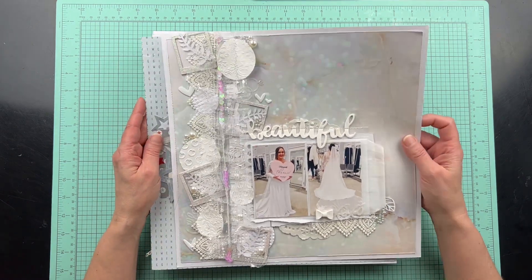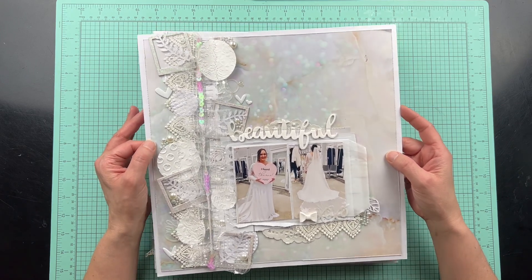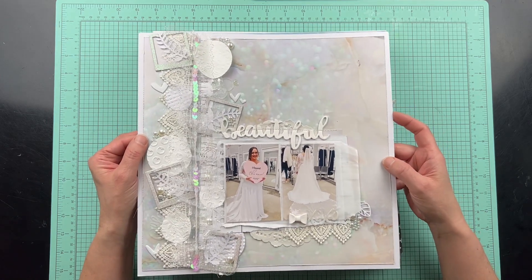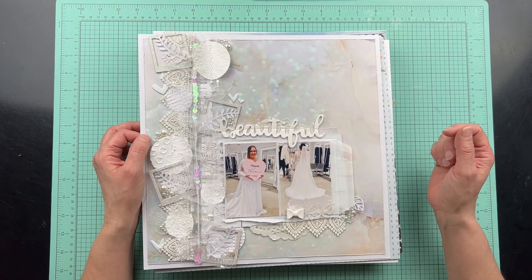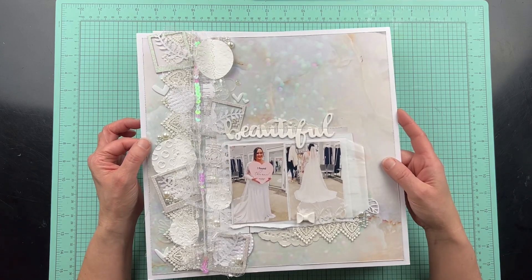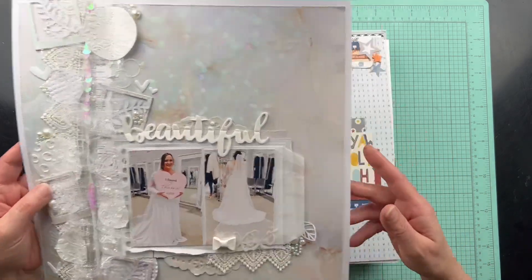This layout was done for the Through the Rainbow Challenge and I have a process video on this. The challenge was to do an all-white layout, and it just so happens I had the perfect picture to go with white — that was of my daughter's bridal gown fitting. I used up lots of my white stash.